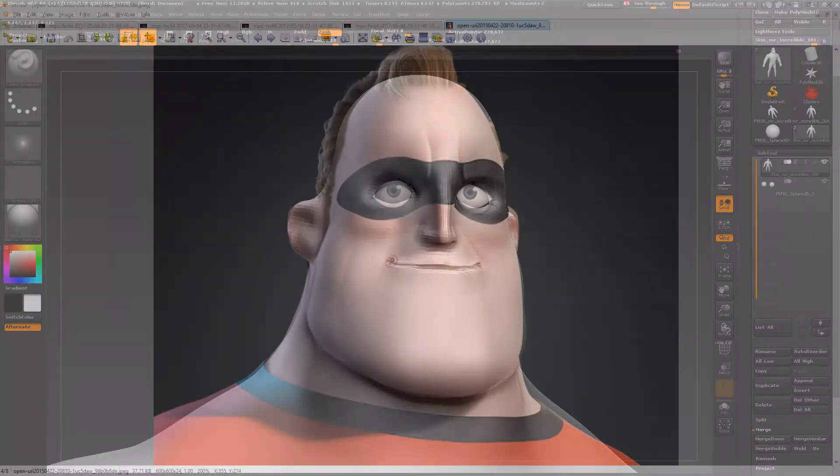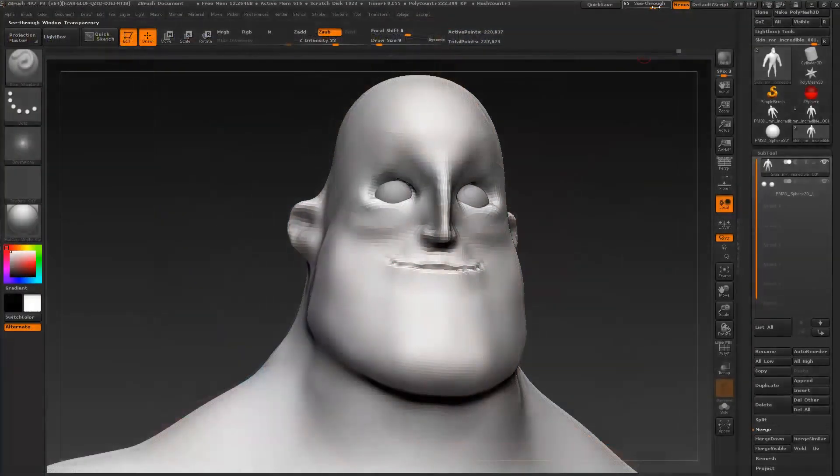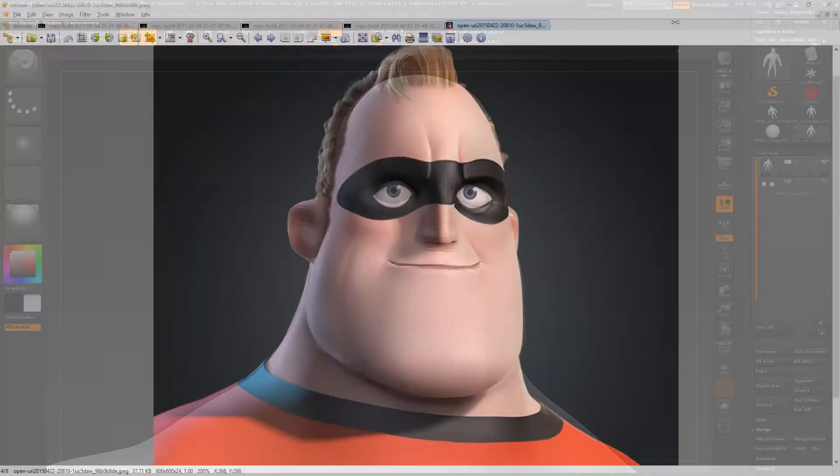Let's make him smile a little bit. I actually really like this screenshot here, so we might want to use this for our target expression.